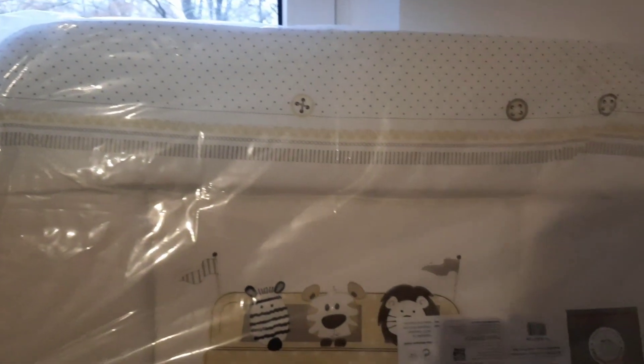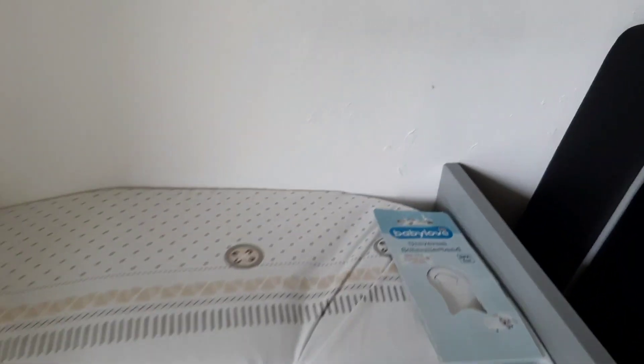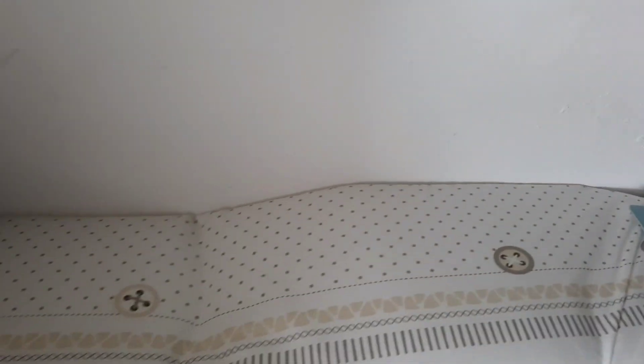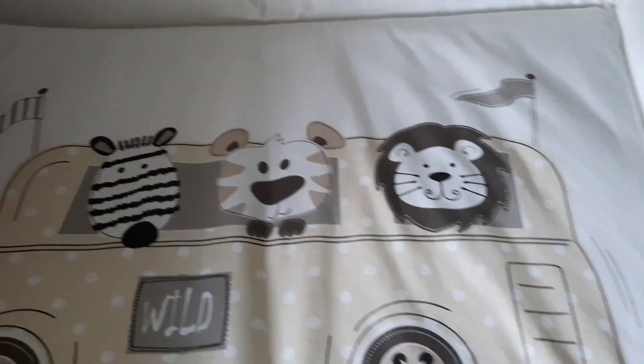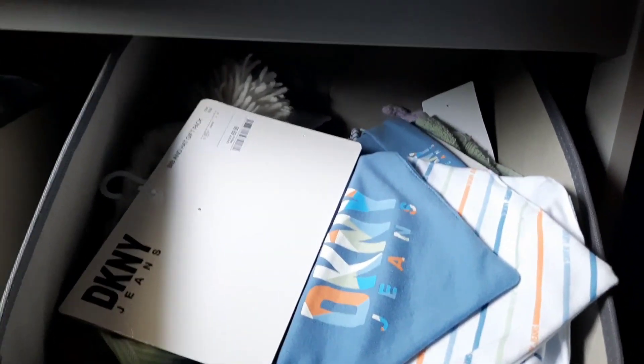It also has two side boxes that you can use to put baby's underwear and accessories. The upper part where you lay baby — I also got a Roba foam that you can put on it. This is also waterproof in case baby messes it up; you just wipe it off with a wiper.